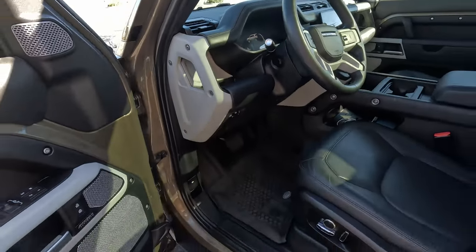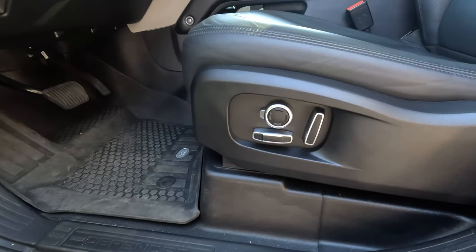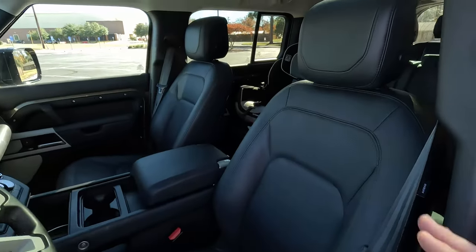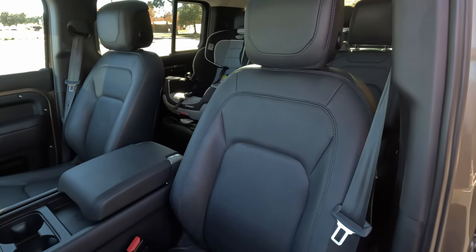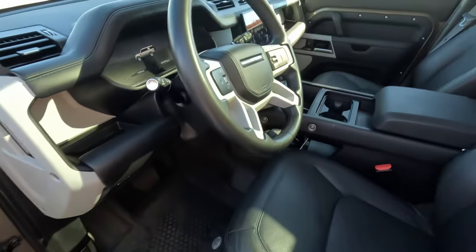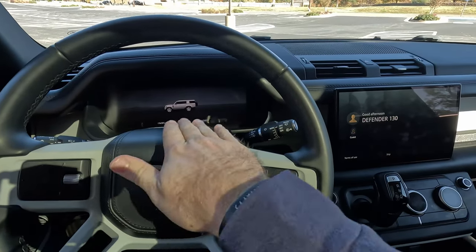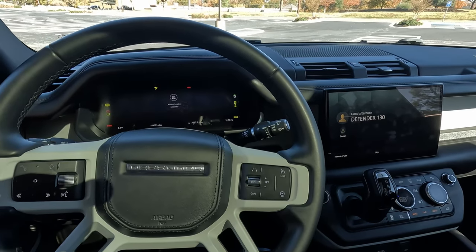One design feature that reminds me of the Bronco but is done better here are the grab handles on the sides of the dash. In the Bronco the air vents are recessed behind the grab handles and that doesn't work well — Defender has solved that by putting very slim grab handles up on the dash, which opens up all this space for storage. We do get power front seats with adjustable side bolsters so you can give yourself a nice hug, plus four-way lumbar. The seats are heated, ventilated, and very comfortable.